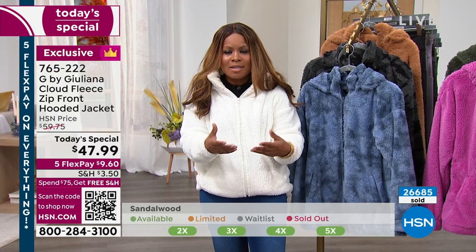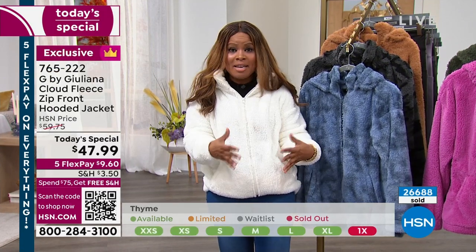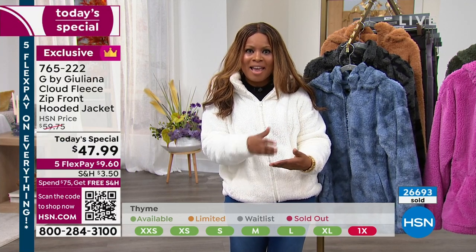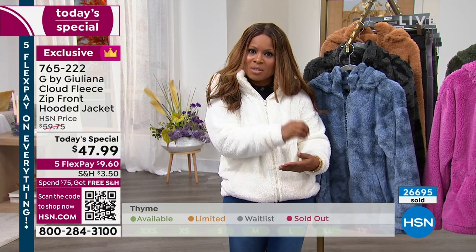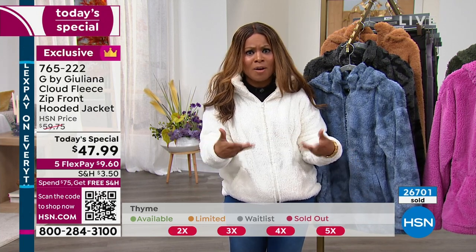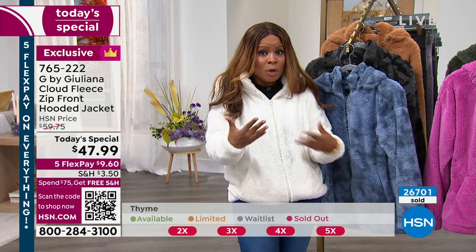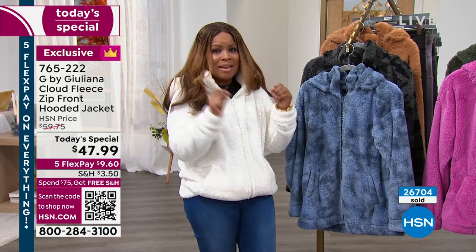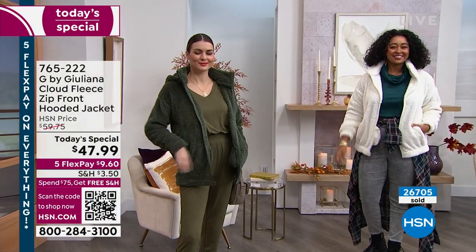I want to explain FlexPay to new customers, because we get new customers all the time. FlexPay simply means we ship your merchandise immediately, but instead of paying the full amount, you can actually pay in five monthly installments, and there's no interest. We accept every major credit card, even PayPal. Under $10 plus tax, and this is on its way to you — we give you 30 days.